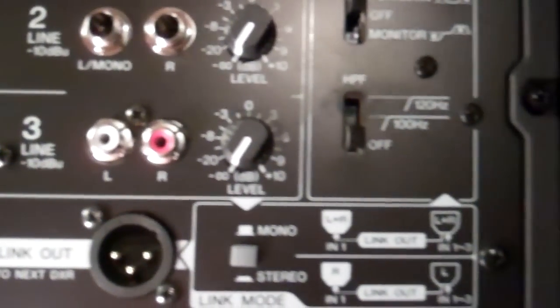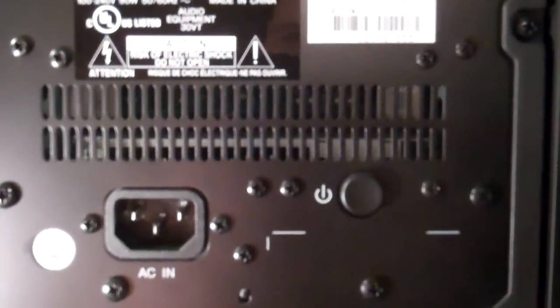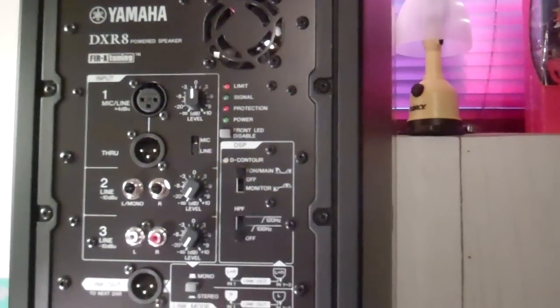Then you have a link out, which can be set to mono or stereo, plus a power switch and plug-in. Now the DXR is basically a lower-priced alternative to Yamaha's DSR series, which came out a year or two ago. The DSRs are a little more expensive and offer a bit more performance, although not quite as much flexibility, as you don't find such a nice mixer section. The other difference is the actual components — the DXRs feature standard ferrite woofer and horn.